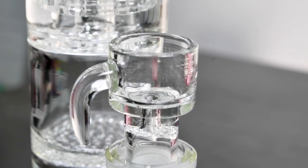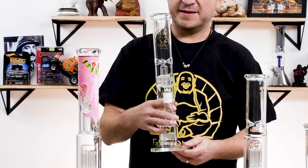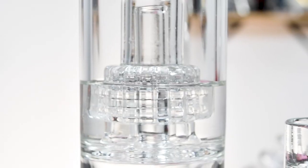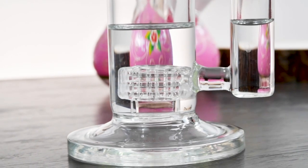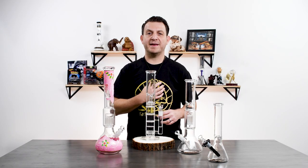And now we're going to talk about this straight tube. It doesn't have the flared out beaker design, but you still get big rips with it. The reason why I like it is it's really easy to hold. This particular piece has four percolators, and what that's going to do is add filtration to your hit. In addition to the ice catcher, it's going to make a really cool, smooth hit. Don't let the size of this piece fool you — it is a gentle giant.